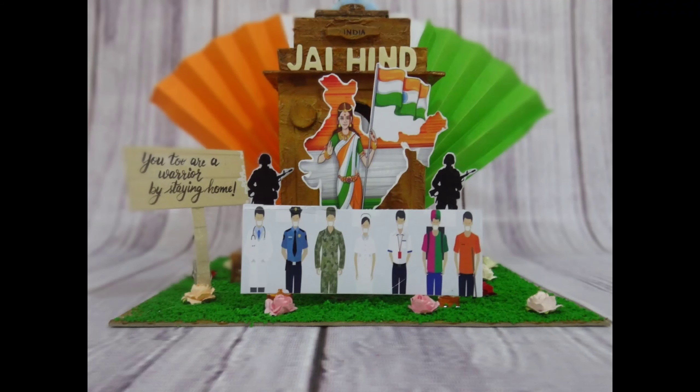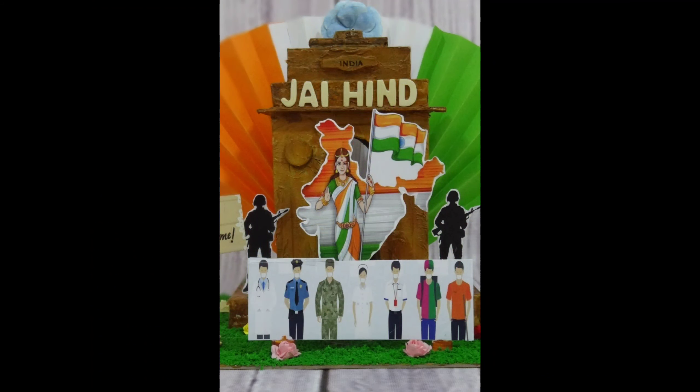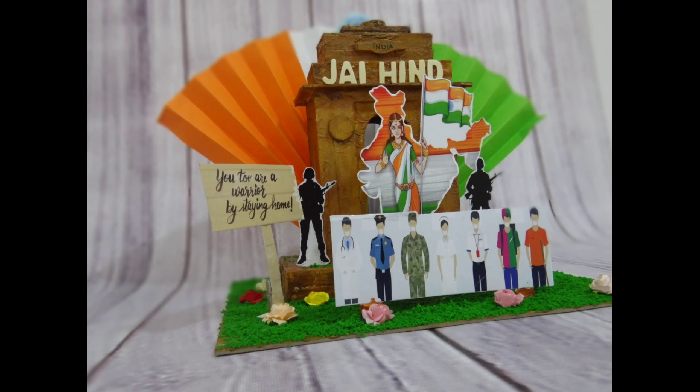Hi friends, welcome back to my channel. Hope you all are safe and healthy. Today's video is not a tutorial but a project showcase. I am a part of an amazing Facebook group called the Creative Butterflies Women Empowerment, and they are hosting an online event for Independence Day on 15th August 2020. This is my creation for the patriotic theme — I hope you like it.